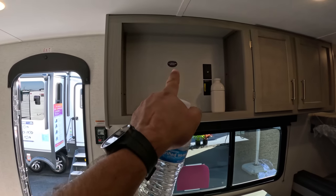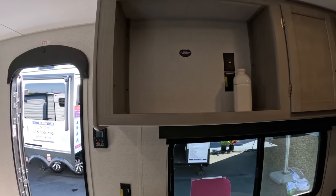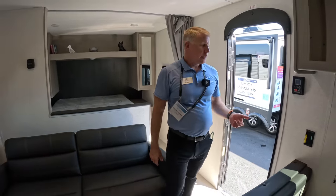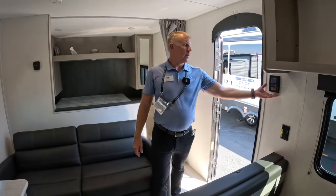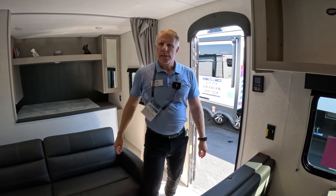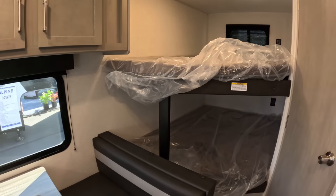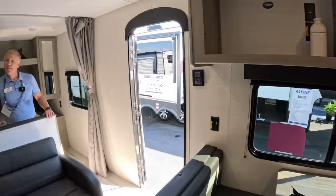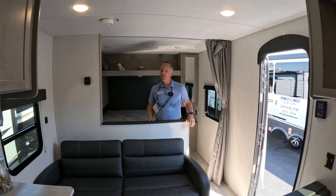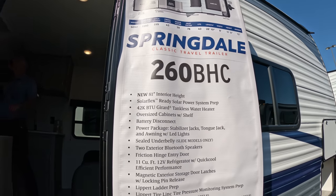This unit is prepped for a TV. On the outside, you've got Bluetooth speakers so you can pair your phone. Something that comes standard on every Springdale is our on-demand hot water heater — instant hot water the second you turn that faucet on, whether it be in your bathroom, kitchen sink, or anywhere in the unit. This unit is about 29 feet tongue-to-bumper — that's our 260BHC Springdale Classic.